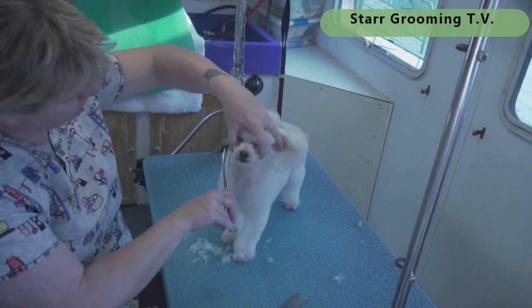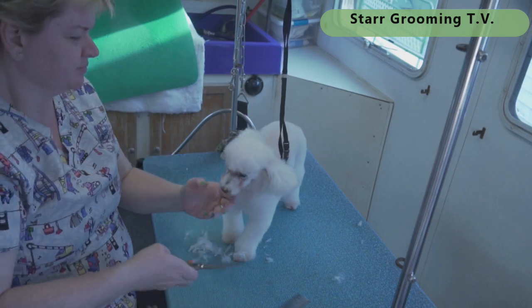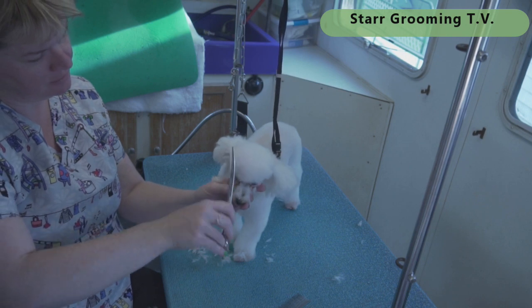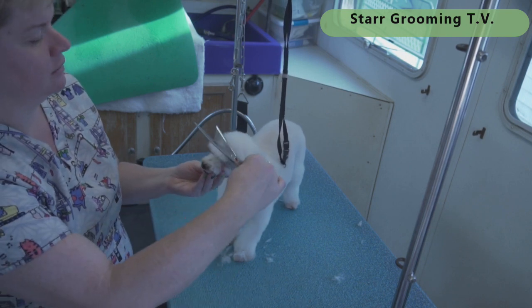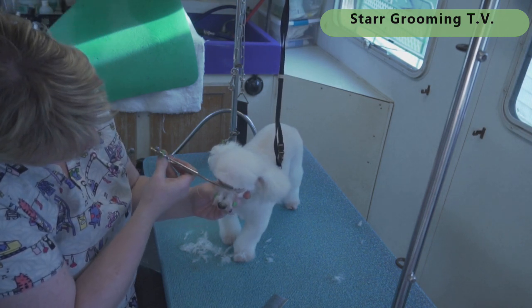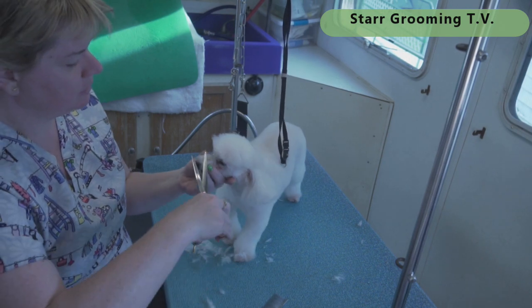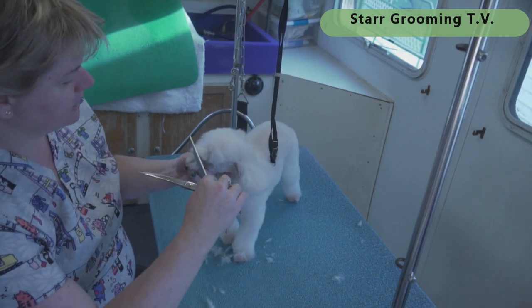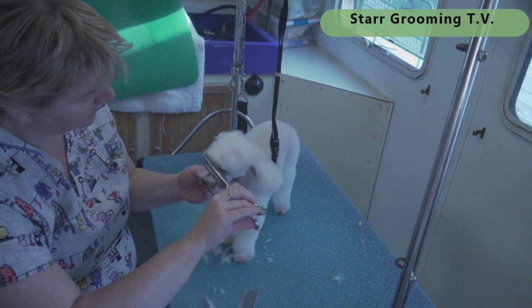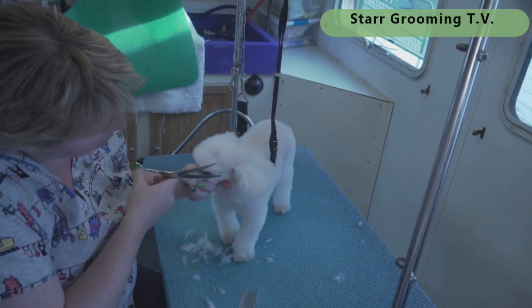Super easy — just blend those longer lines into the shorter ones, right down the side like I would for a top knot, then comb all this forward. I don't leave a shelf over her eyes anymore because she's an older lady — she rubs her face and I don't want all that mess in her eyeballs.